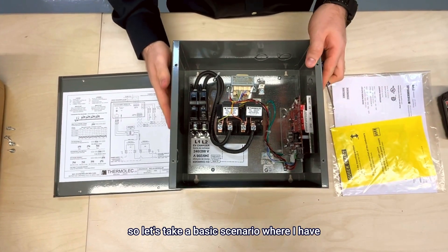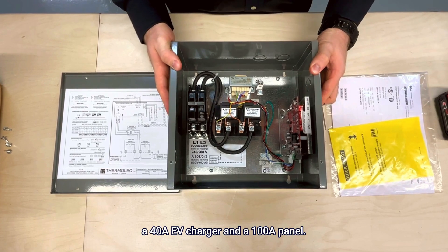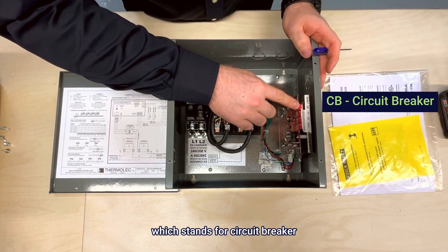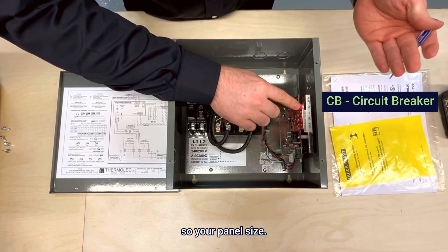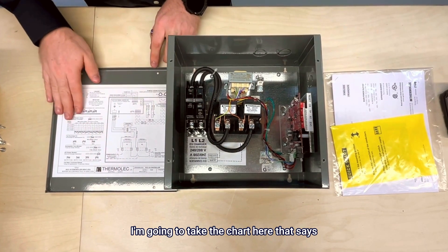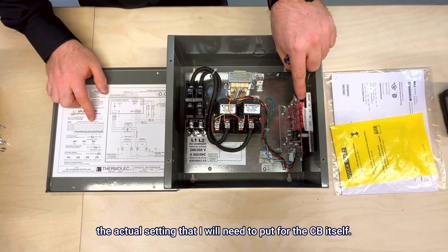Let's take a basic scenario where I have a 40 amp EV charger and a 100 amp panel. The first dip switch I need to set is the CB, which stands for circuit breaker — this is the main power supply, so your panel size. In this case it's a 100 amp panel. I'm going to take the chart here that shows the actual setting I will need to put for the CB itself.